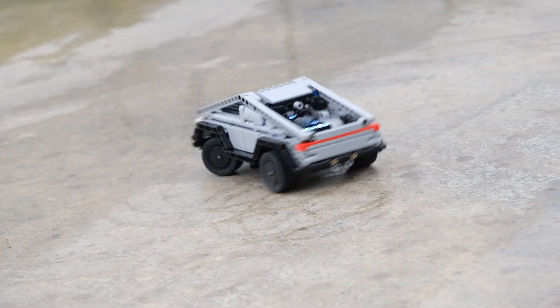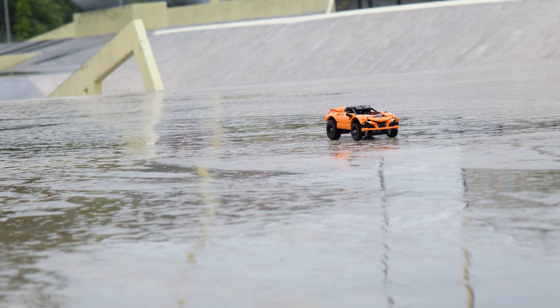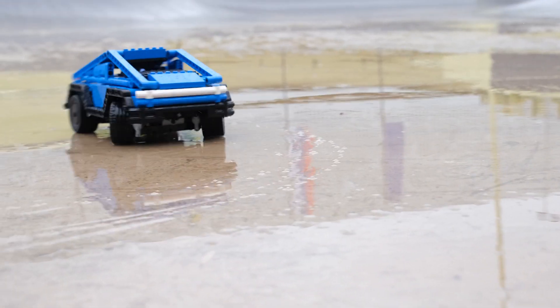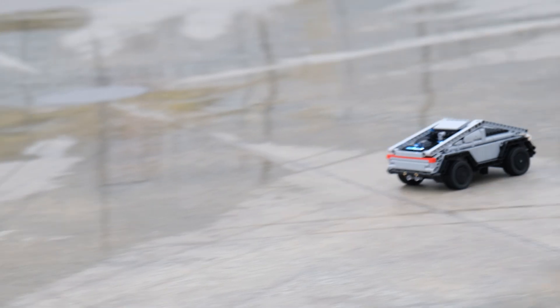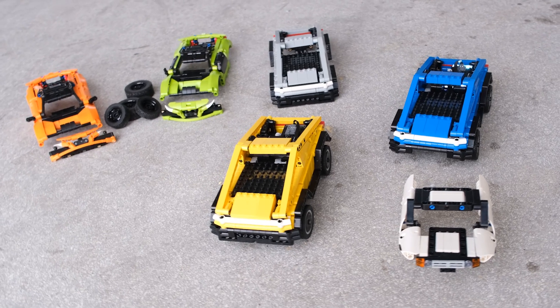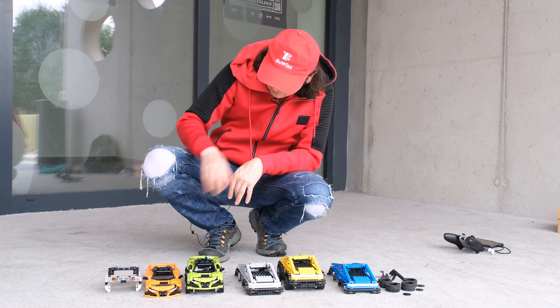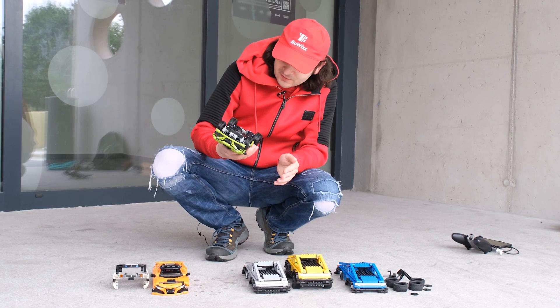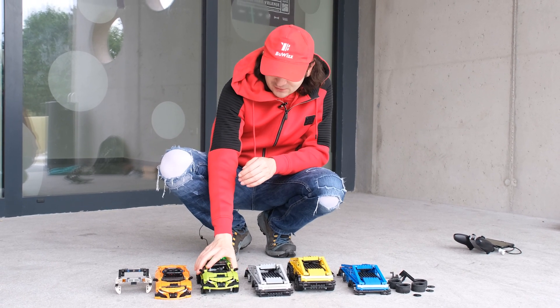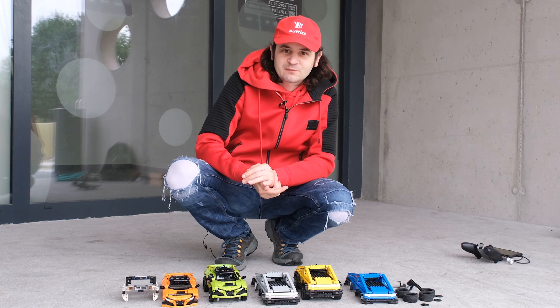As you've seen in the footage, no matter which body you use, the mini modular chassis has more than enough power to jump, skid, spin, and do all kinds of tricks. It's a really universal, robust chassis, and these are just a few body ideas — anyone can of course build their own. If you like the effort put into these bodies, and how robust and fun this car is to drive, please like, subscribe, and hit the notification bell. Thank you!